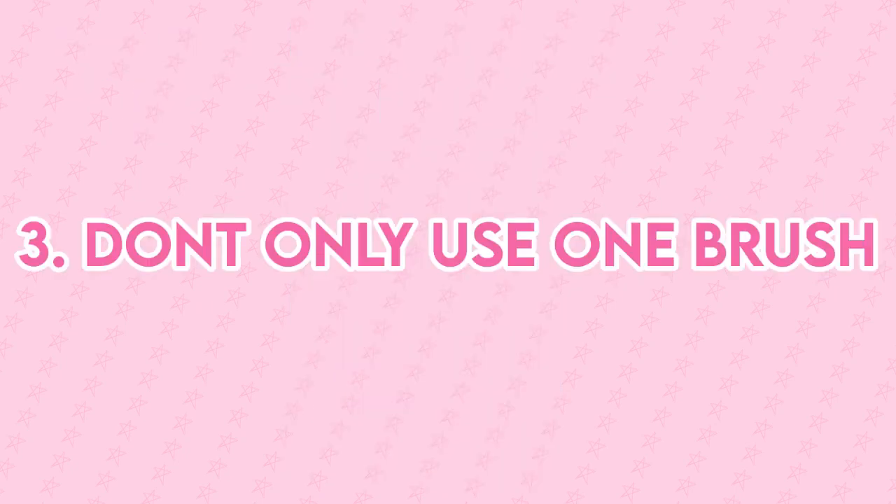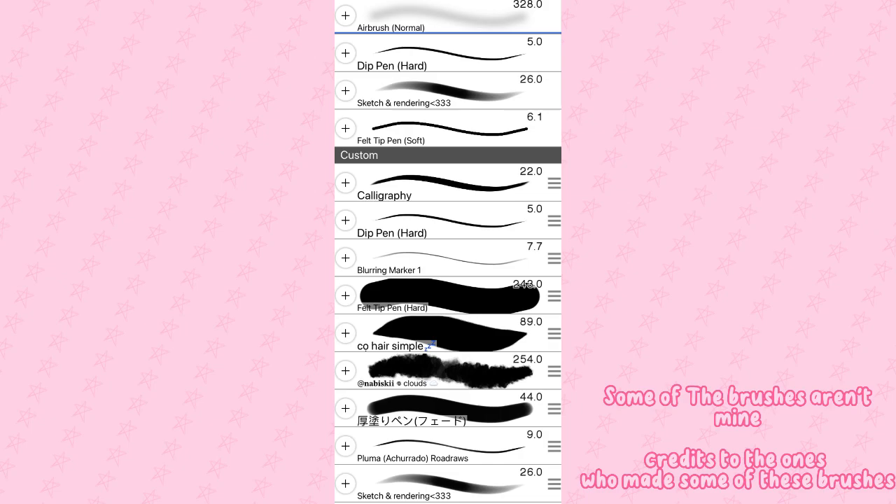Tip number three, don't only use one brush. Use multiple brushes so that you can experiment with different art styles and custom brushes. I also encourage you to make or export any custom brush because sometimes custom brushes can be beneficial for your time and digital art.